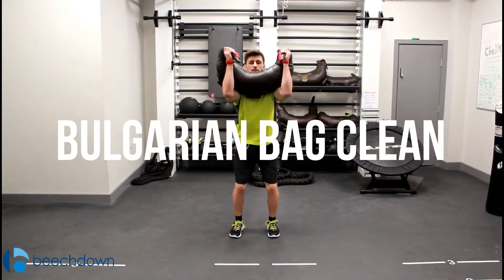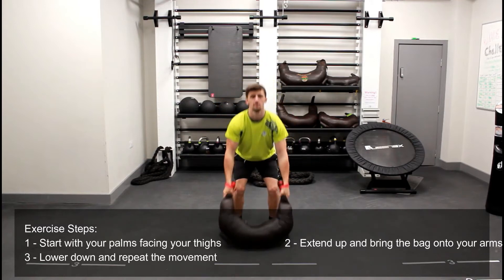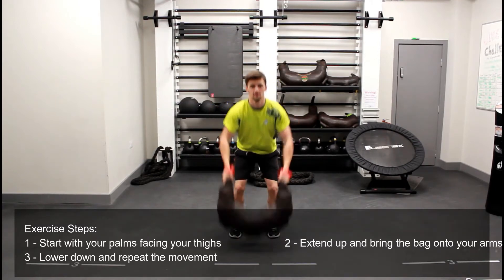The Bulgarian bag clean. With this exercise you're going to start with your palms facing your legs, keeping your chest up to ensure your back stays straight and your core stays tight.